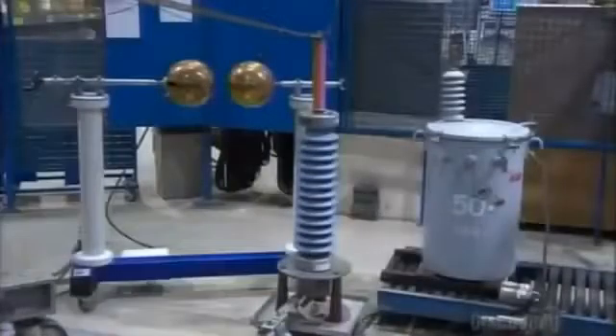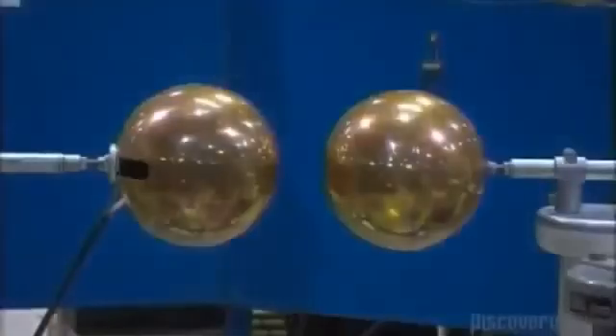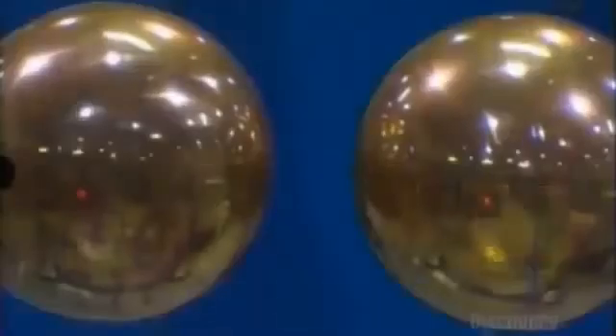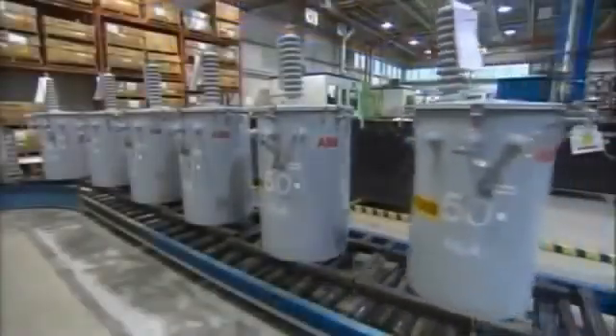Before transformers go into service, they have to undergo some truly electrifying tests. To test the transformer for field use, this equipment simulates a 145,000 volt lightning strike. Then it's into a water tank to test the transformer for leaks. If it passes, it will appear soon on a pole near you.